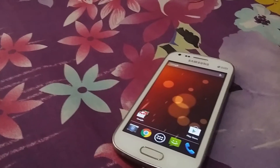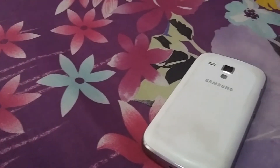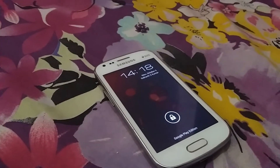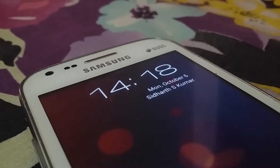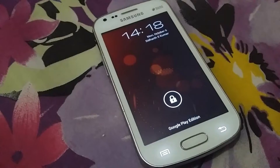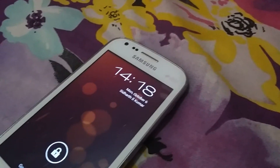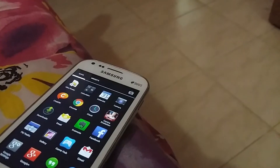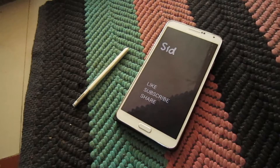The Galaxy S Duo is of course a great phone, but now it is three years old and TouchWiz lags will make it a worse phone. To change all the TouchWiz lags, we can change this phone into a stock phone. In this video I will show my Galaxy S Duo which is converted into a Google Play Edition stock phone.